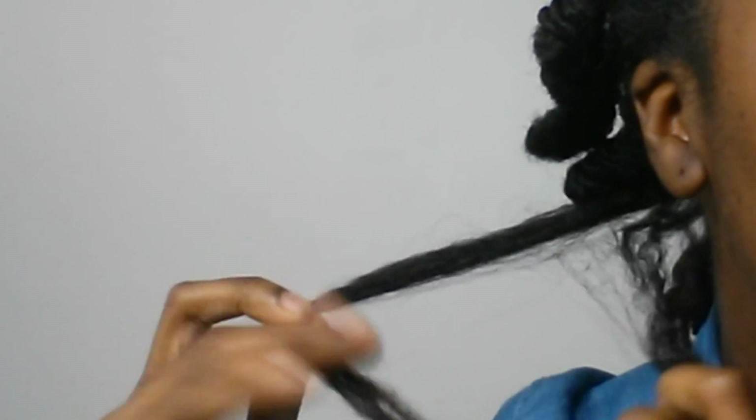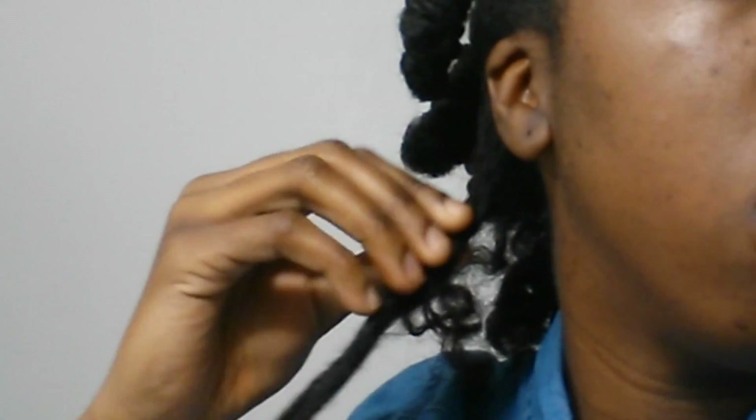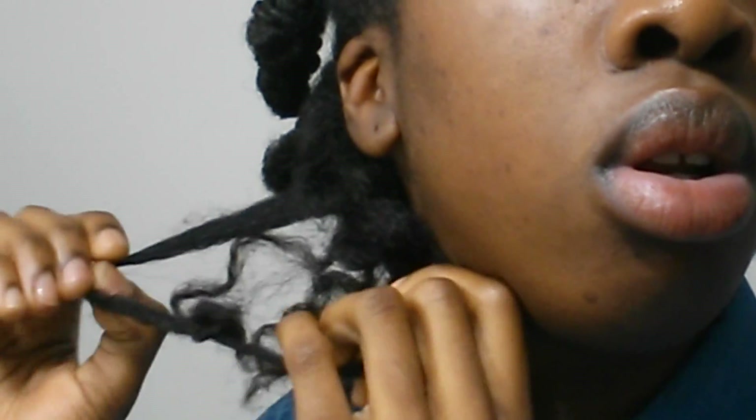It is the next morning and it is time for school. The separating process of this hairstyle is really tricky — it will either make or break it. When you are separating the hair, make sure to separate where the hair wants to separate. Don't try to force it. Separating too much will cause super frizzy hair and undefined curls. It's better to do less than more because you can go back and fix it later.